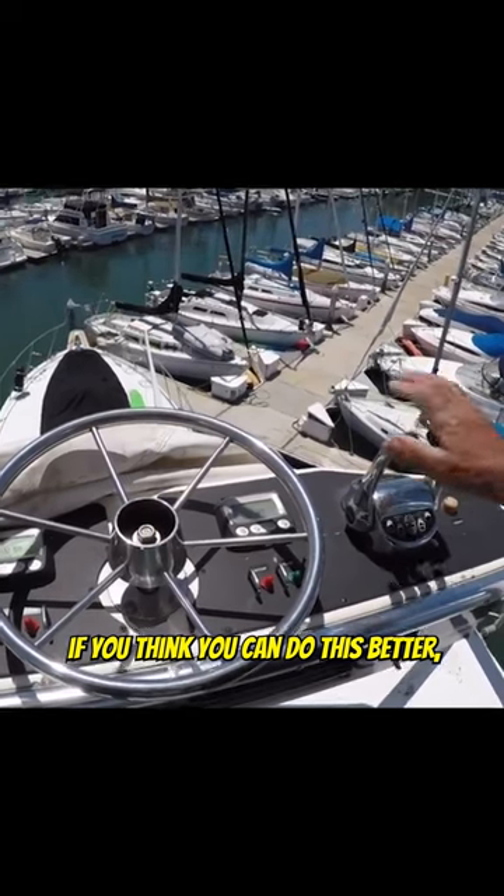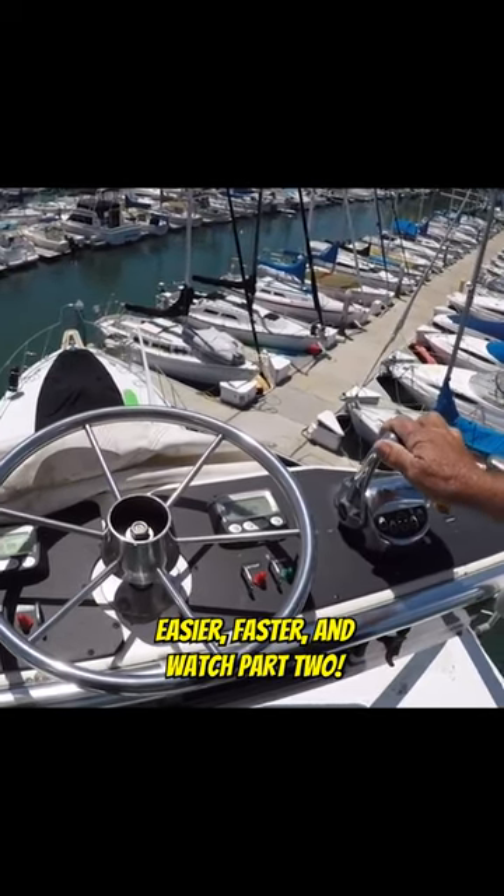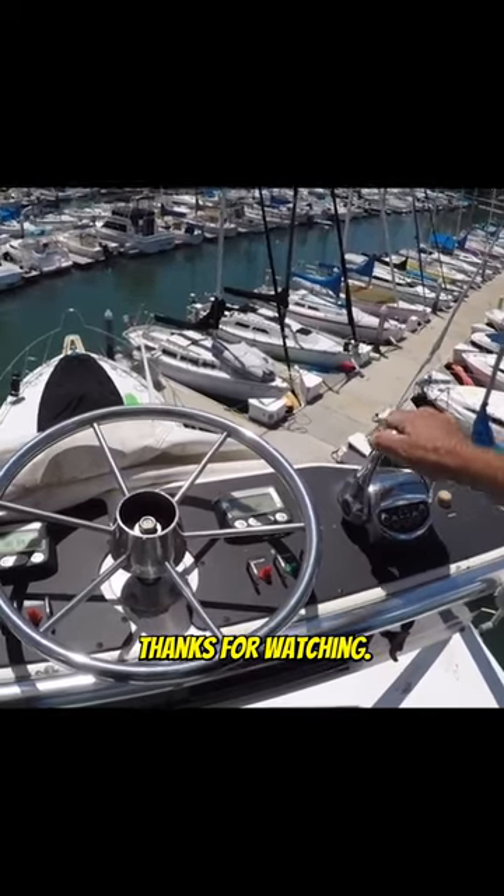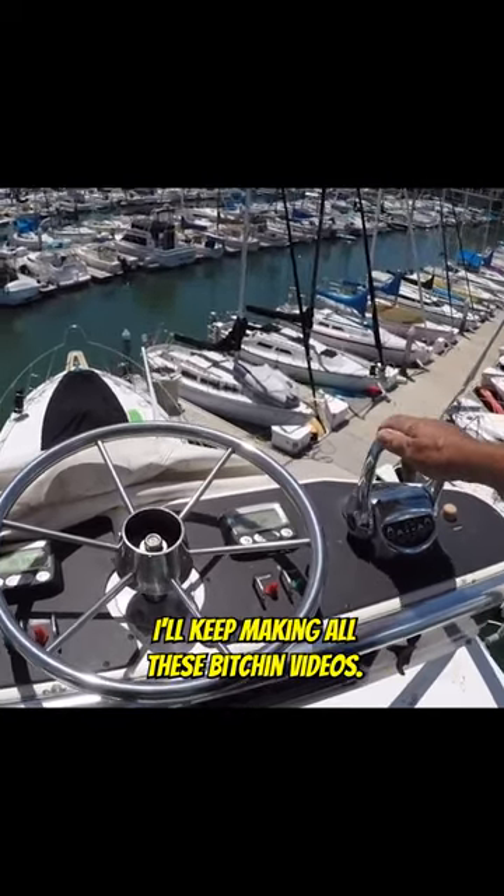Leave a comment if you think you can do this better, easier, or faster, and watch part two — we just slide it right on into the dock. Keep watching and I'll keep making all these great videos.